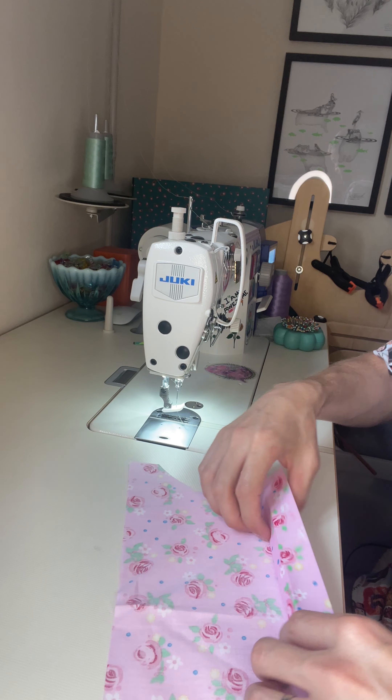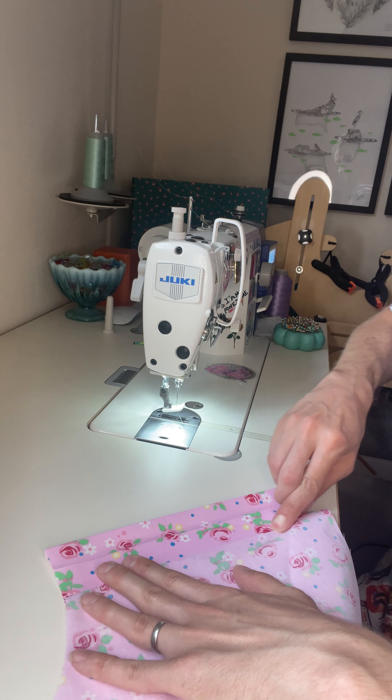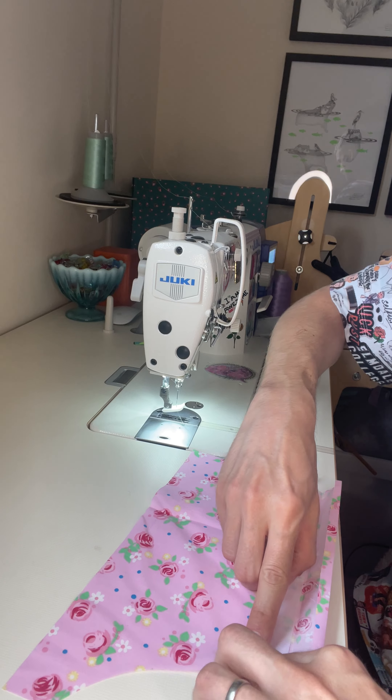We're then going to roll the whole placket forward. Press that — just finger press it there and finger press the seam to the inside of the shirt.